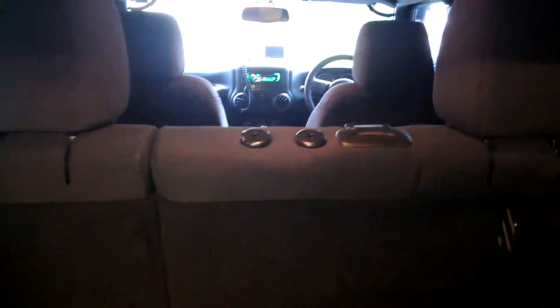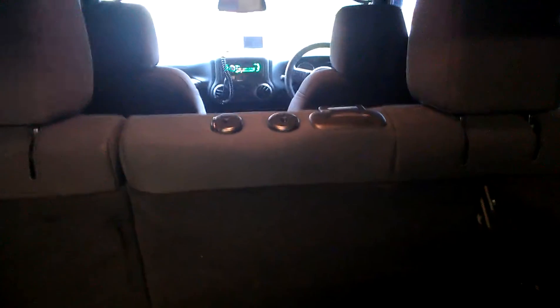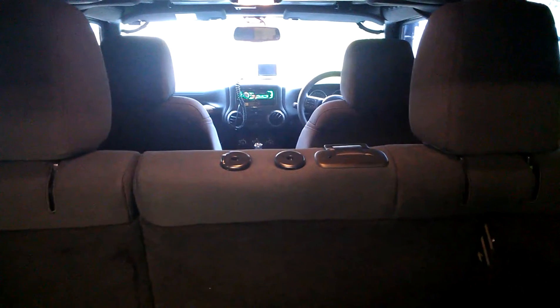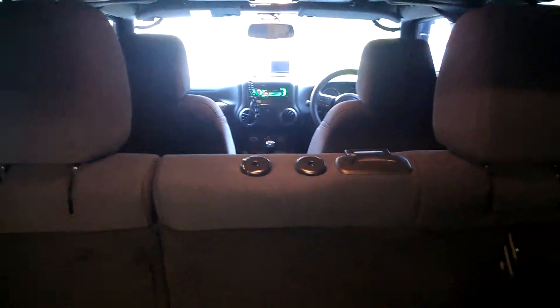All the stock audio has been removed — the so-called premium system wasn't really that premium. I've replaced it with a Pioneer head unit, and there's also a UHF fitted in that position.